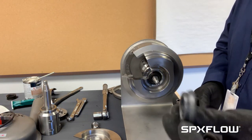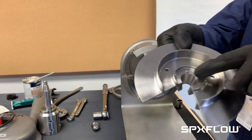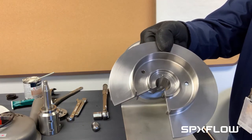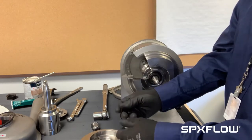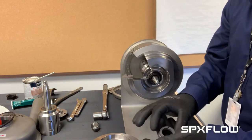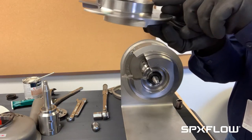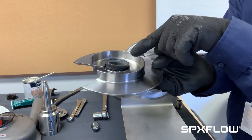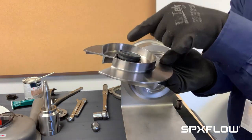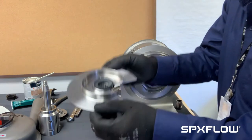Now we'll take the impeller seal. I will line the notch of the impeller seal up with the pin that's in the impeller. For this particular seal, I put the O-ring in the back of the impeller and then put the seal in. O-ring is in, line up the notch. Notice the seal is at an angle right now — the pin is here and I have it lined up. Now I'm going to push the seal and pop it in. By doing that I can press the O-ring on this side and the seal pops in much easier.